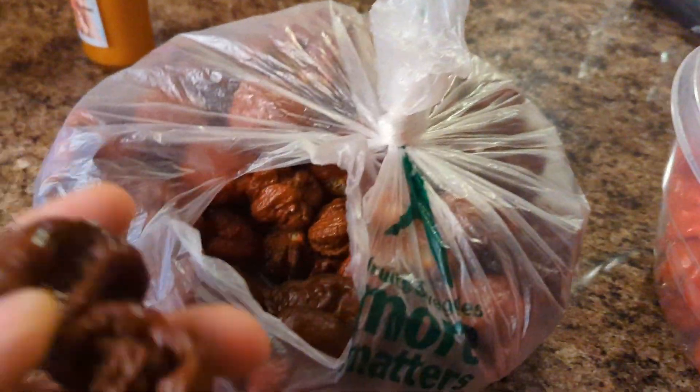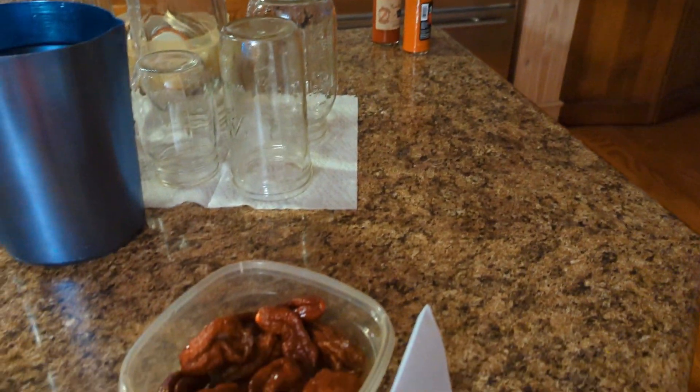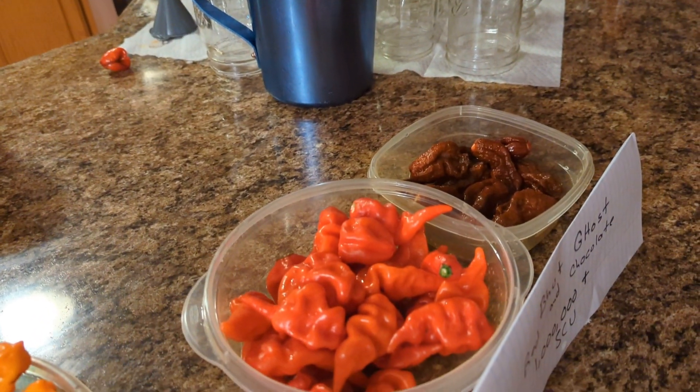I've got this bag of mystery chocolates — I don't know what they were. I think I'm going to add a few of those to make a full quart with the chocolate ghost and we'll see how it goes.